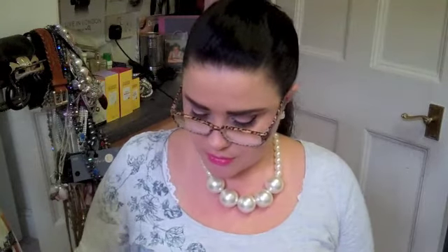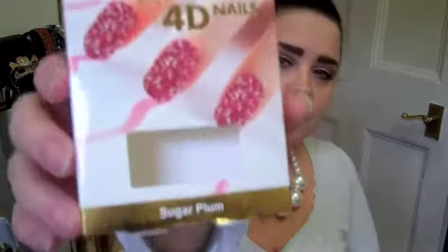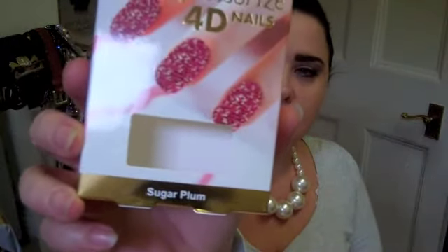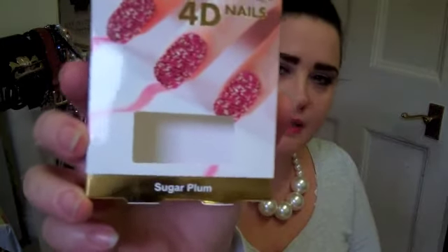Hello, it's only me, Susie. I thought I'd come on just to show you these Accessorise 4D nails — look. What it is, you put nail varnish on and then you pour over these little beads and stuff. I'm just reading the back here. Found them in Superdrug under Accessorise. It's quite a lush little nail varnish there, a nice little pink.